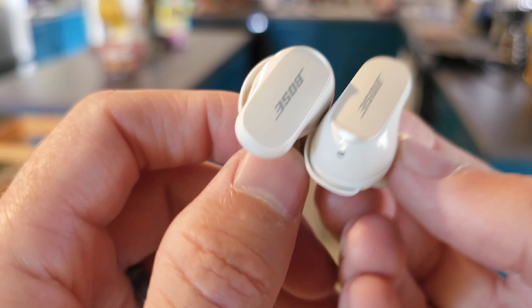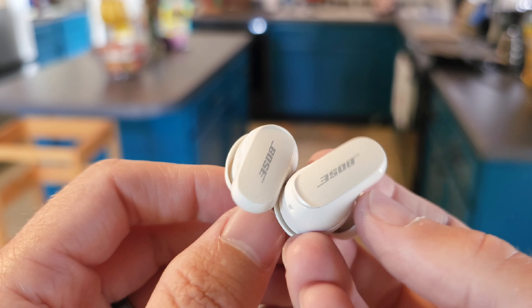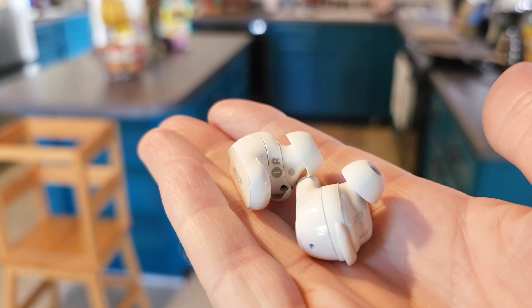Right off the bat, I'm going to say solid five-star just from appearance. Really premium. Definitely space-age.